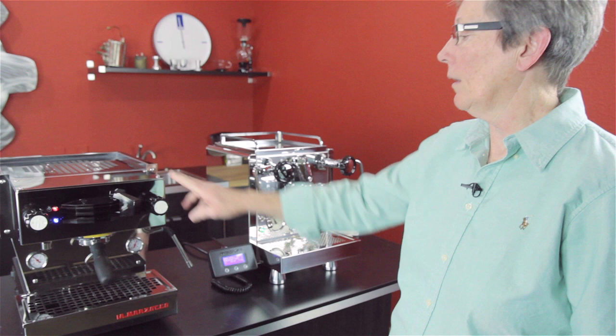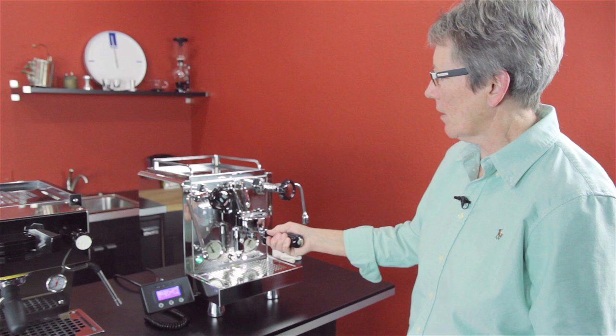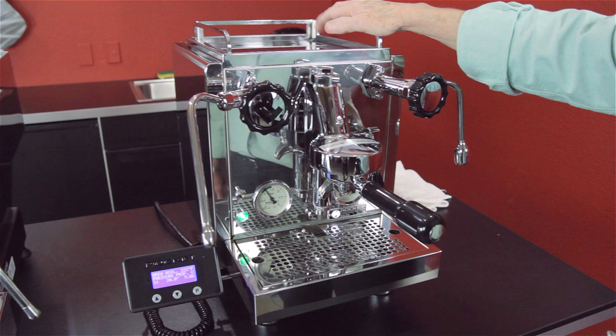Let's move over to the R60V by Rocket. This is also a double boiler machine with stainless steel boilers. The brew boiler on the inside has an insulation wrap around it.